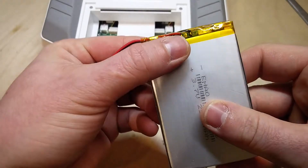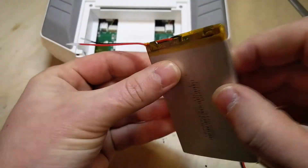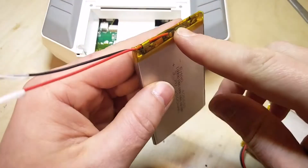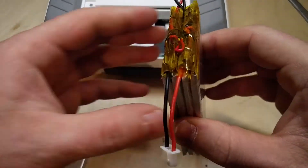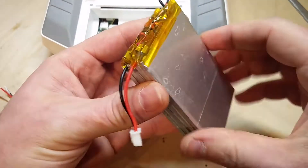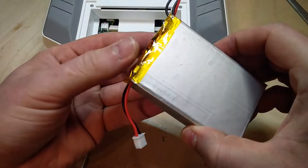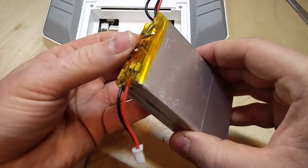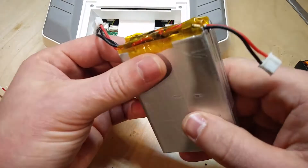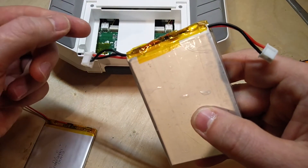The first thing you'll notice looking at this battery is that it has a protection circuit, which immediately raised questions in my mind. I checked out the datasheet and couldn't find anything that would make the battery explode. It actually protects the battery with under-voltage, over-voltage, and over-current protection — so it's a good thing.